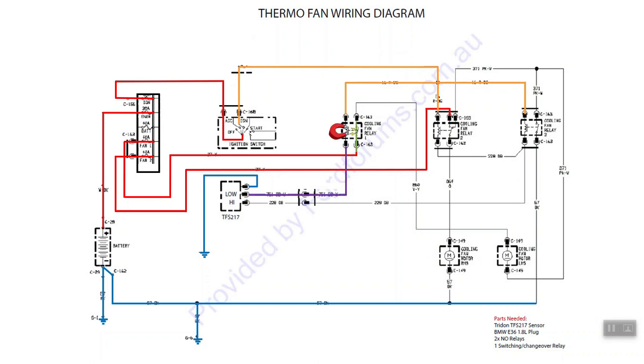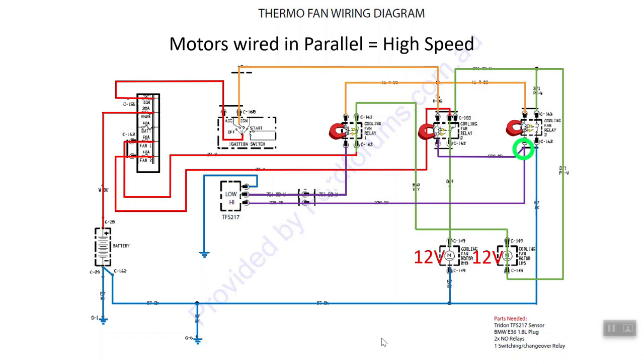When we get to 88 degrees we've got a secondary ground, which allows energization of cooling fan relay number three - that allows a path straight to ground. So instead of sharing 12 volts with the right hand motor, the left cooling fan motor now operates on full 12 volts and spins quickly. We also get a path that operates cooling fan relay number two, which flicks the changeover relay and provides 12 volts to the right hand cooling fan motor. Now the motors are wired in parallel so both fans spin at high speed - hopefully enough to keep a 351 Cleveland with relatively high compression within the normal operating range.